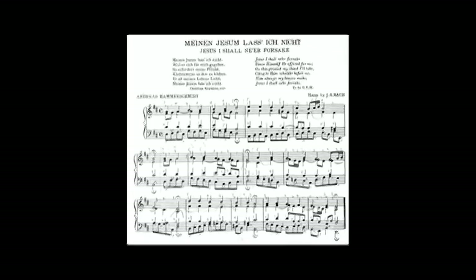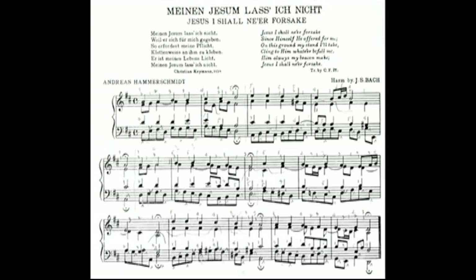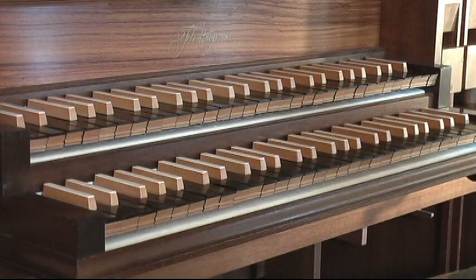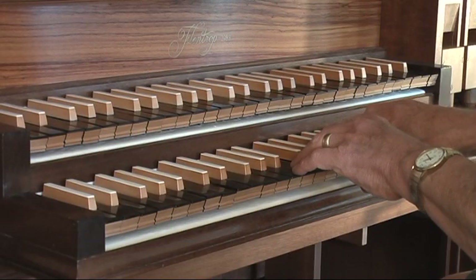Finally, we'll listen to another hymn. This is Meinen Jesum Lass Ich Nicht, a Lutheran chorale from the 1600s by Andreas Hammerschmidt with harmonization by J.S. Bach. You may be familiar with the partita on this chorale composed by Johann Gottfried Walther and popularized by E. Power Biggs on his recordings of the historic organs of Europe.